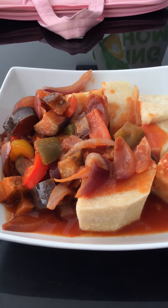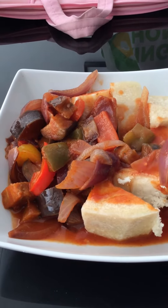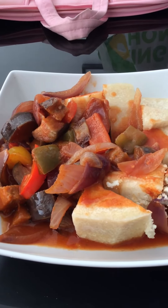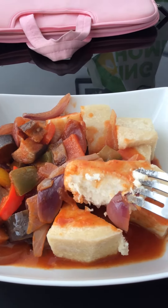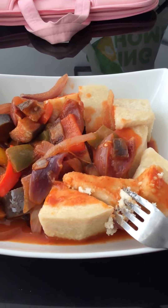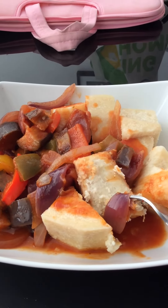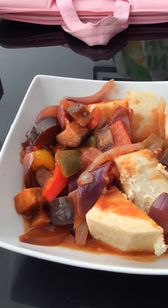The yam has come out perfectly in the Ninja Foodie. I did them for 10 minutes in the Ninja Foodie and they come out so good. I'm going to have my main refeed solid food meal now.